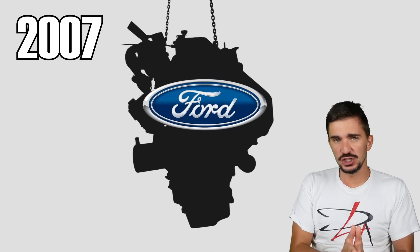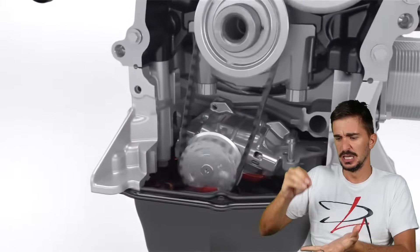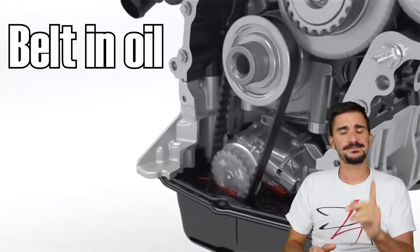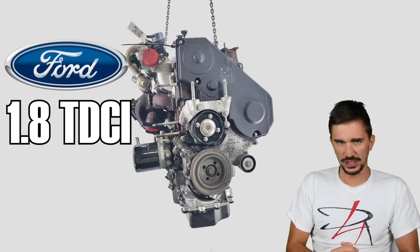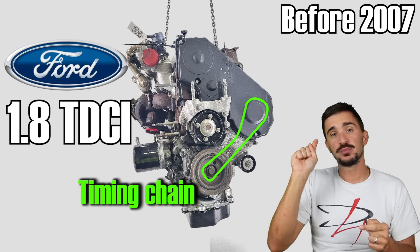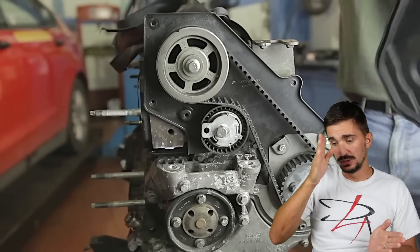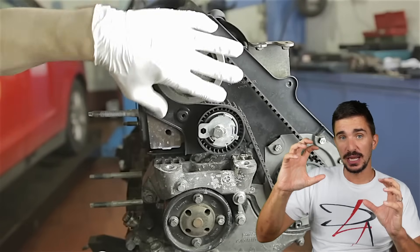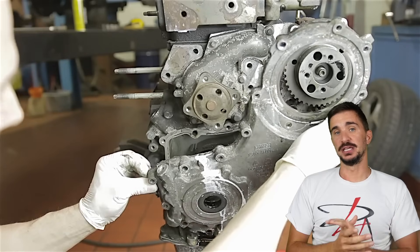So it was very surprising back in 2007 when Ford released an engine where the rubber timing belt was exposed to engine oil all the time — in fact, part of it was actually submerged in engine oil all the time. The engine in question is the Ford 1.8 TDCi turbo diesel inline-4. Before 2007, this engine had a timing chain running from the crankshaft to the high-pressure diesel injection pump, and then a dry rubber timing belt running from the fuel pump to the camshaft. After late 2007, the timing chain was replaced with a rubber timing belt, which was now exposed to oil in the same way that the timing chain was.